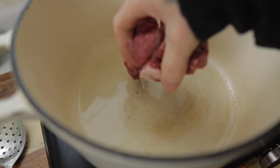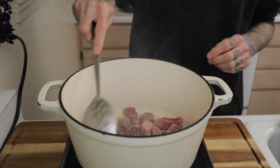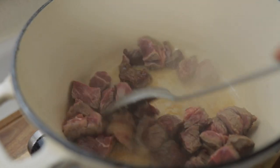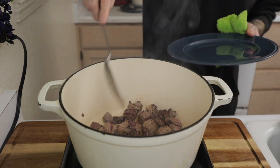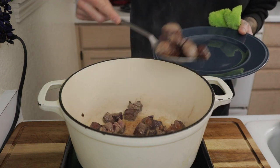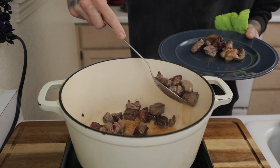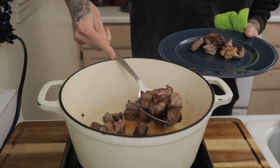Dutch oven heated over medium, and I have it heated up until it's literally smoking. One tablespoon of oil goes in. Toss in half the amount of that cut up beef chuck into that hot dutch oven. We're going to brown this on all sides, keeping all of that rendered fat in the dutch oven. Do this in batches because I want a nice beautiful caramelized crust on the outside.